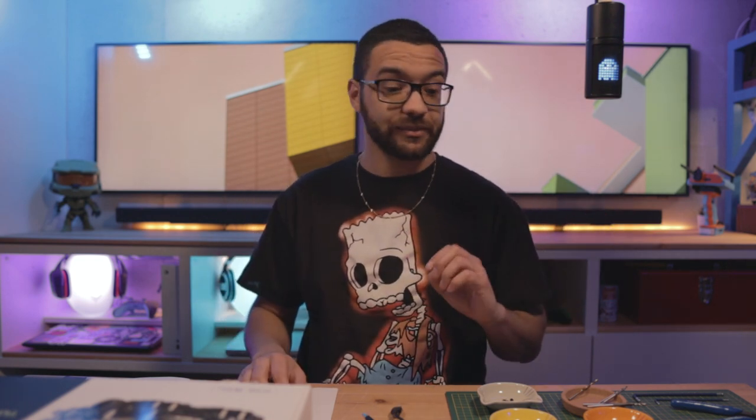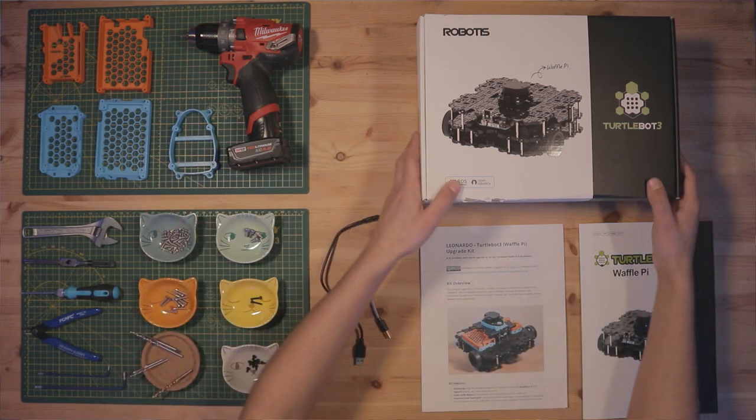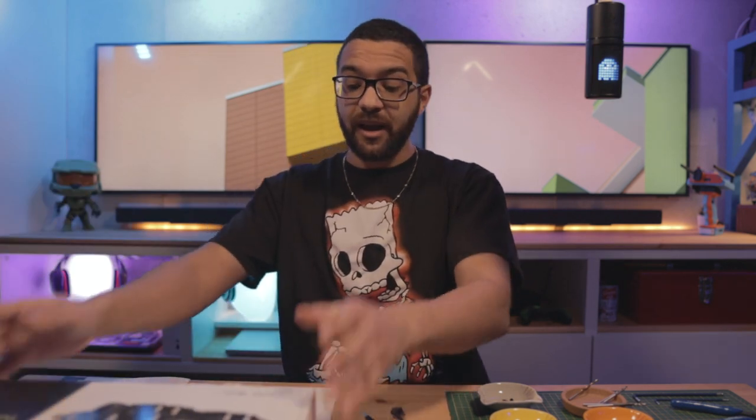Before we dive into assembling the Leonardo Upgrade Kit for the TurtleBot 3, we're going to go over the different tools and hardware pieces you're going to need. We're going to start with our big ticket item — the TurtleBot 3 Waffle Pie Kit from Robotus. You're going to want to make sure you have the waffle pie version of the TurtleBot 3, as the Leonardo kit only fits the waffle pie.